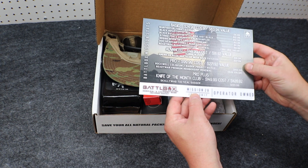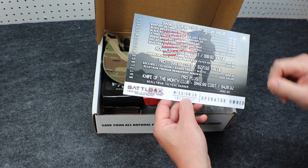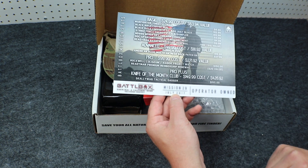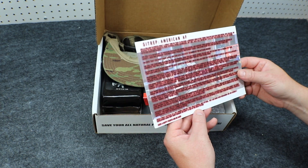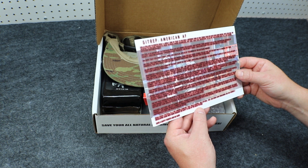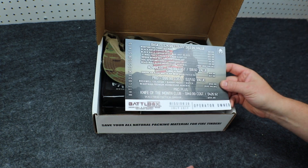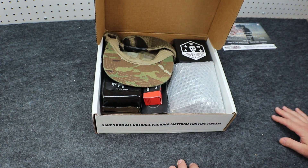First, right up on top here we have our Battle Box card. This has everything that comes in each level of box broken down — the cost and value associated with each box level, including a breakdown of the box and the pricing. This is Mission 29 for July 2017. Our theme is Operator Owned. With this box, they wanted to feature products from veteran-owned businesses. All products are from veteran-owned businesses right here in the U.S.